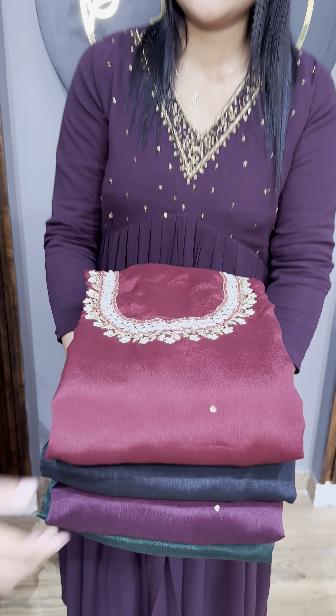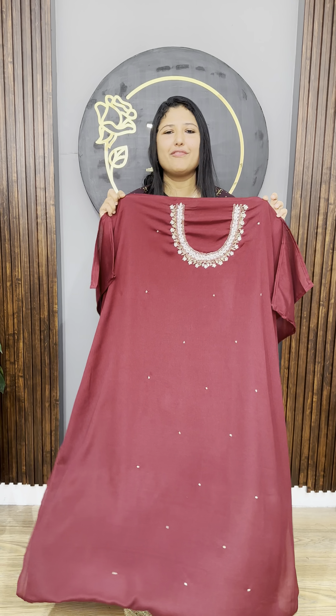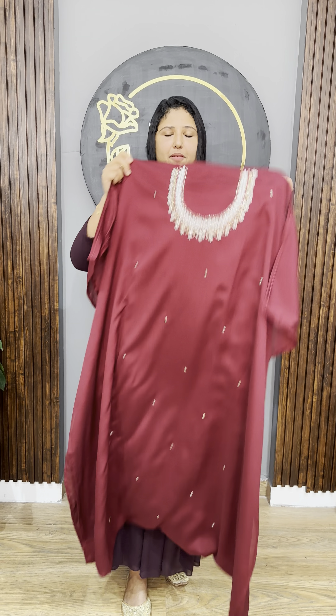In this video, there are 4 beautiful shades. The first shade is a dark reddish shade. The second shade is a jet black shade. The next shade is a dark wine shade. The last shade is a leaf green shade.